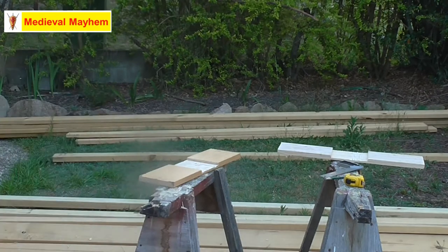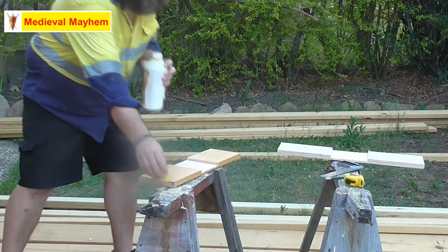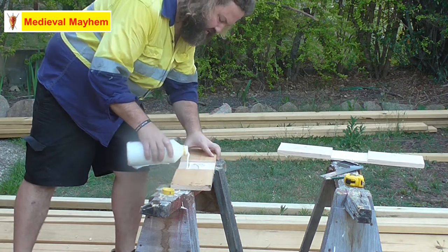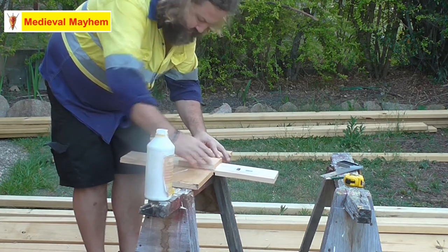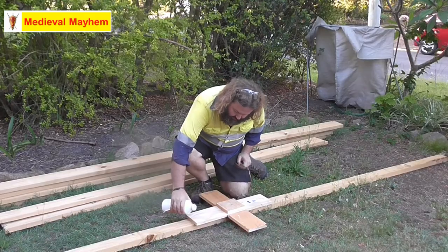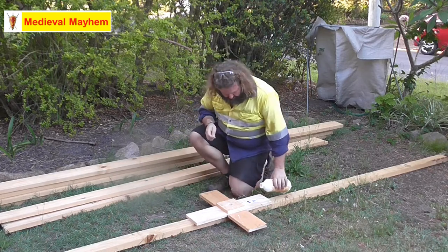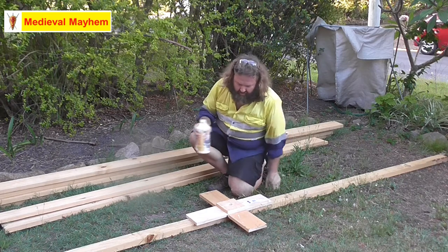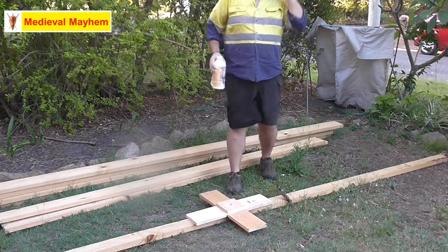I'll just use some Sikaflex now, just some white glue, start putting this together. We'll just put the base sections together. I'll give this a sand in the morning — starting to lose the light now — so I'm just going to put this on and then leave it to dry. See how that works out.